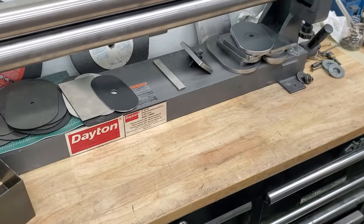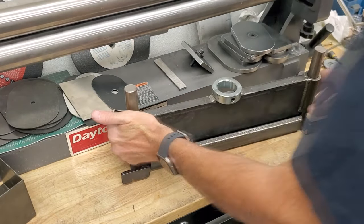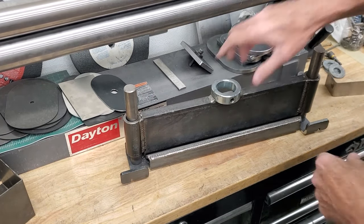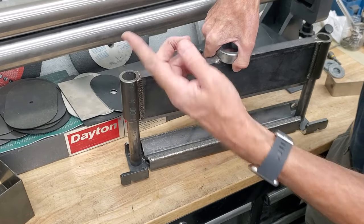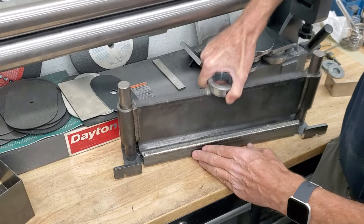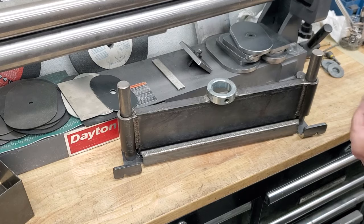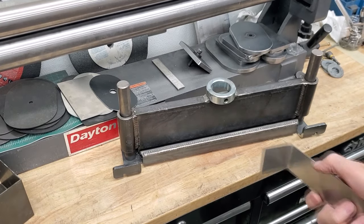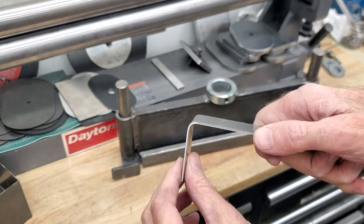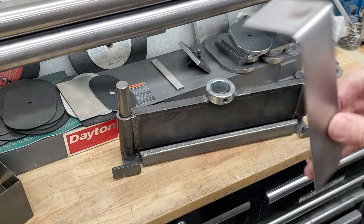Now I have the Swag Off-Road press brake. I actually had it welded because I'm not really good at welding. I don't have the springs on it right now. This is great for thicker stuff, but the problem is it's not really well designed for tight corners. This is about the best corner I can get on this Swag Off-Road in 16 gauge steel.